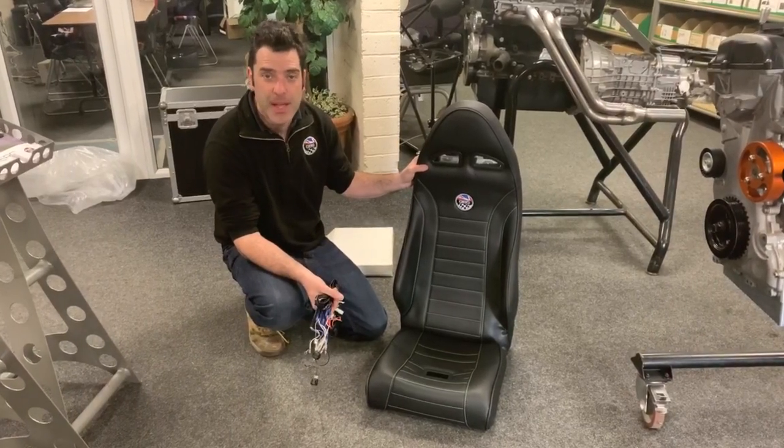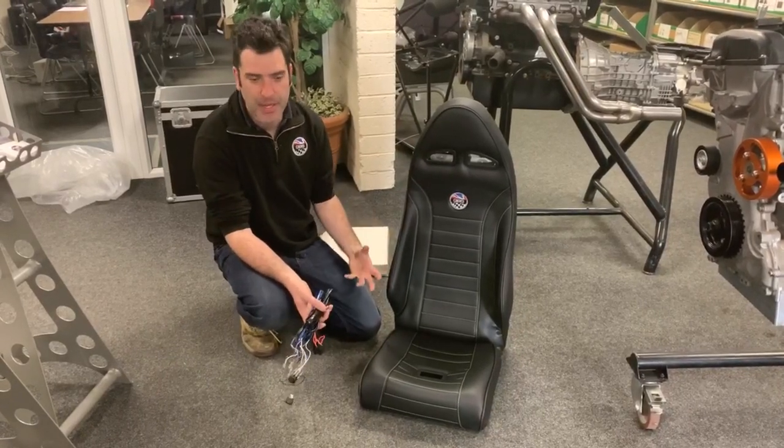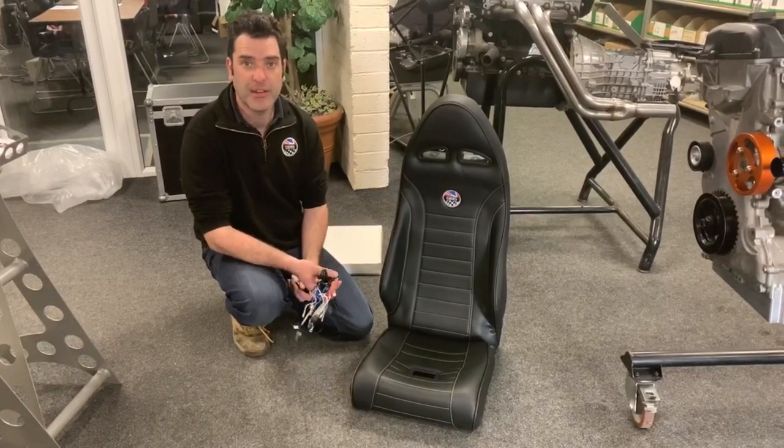If you want to give us a call and speak to one of the team, they can run through all the options with you on the stitching colors and wiring. We'll probably look to do a further video showing the installation into a car so you can get an idea of how it goes in.